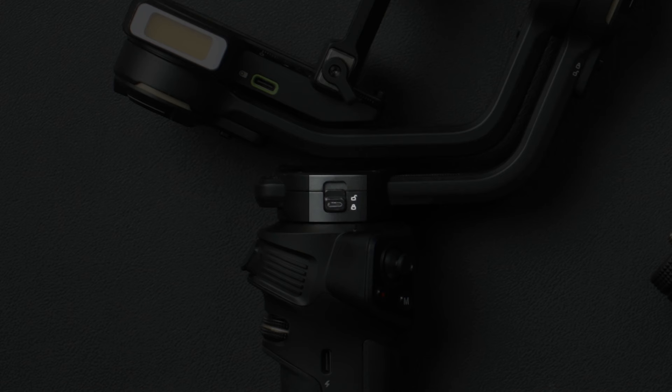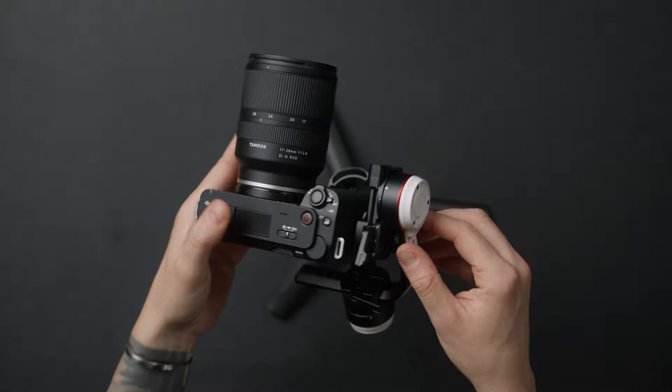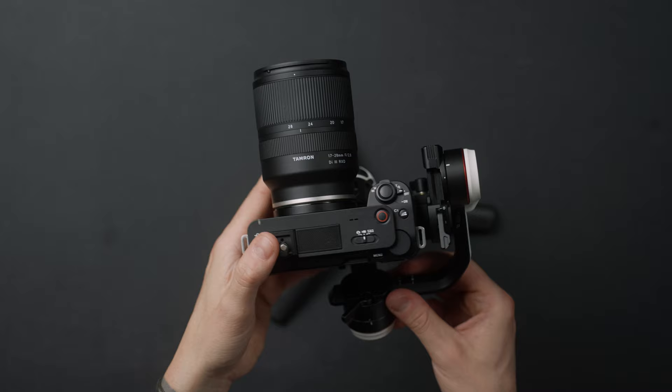Let's get started with the similarities between these two gimbals. First off, we have the ability to lock every single axis. Jun pioneered this and I'm really happy to see that they kept it going — it's a really nice feature. It absolutely helps to balance the gimbal, being able to lock one axis while you get balance on the other, then unlock the next one and balance that. So locking everything and balancing one at a time really helps save time, and it also makes storing a lot more compact.